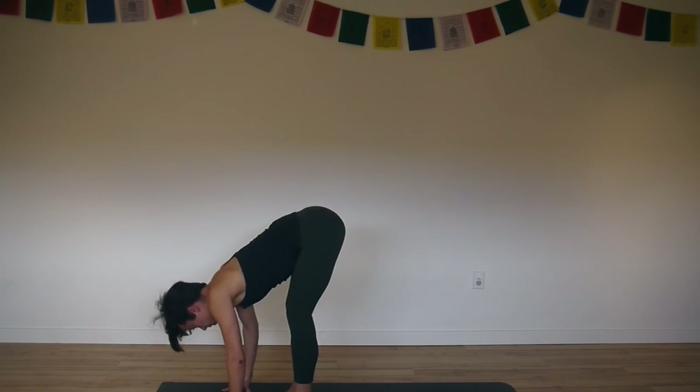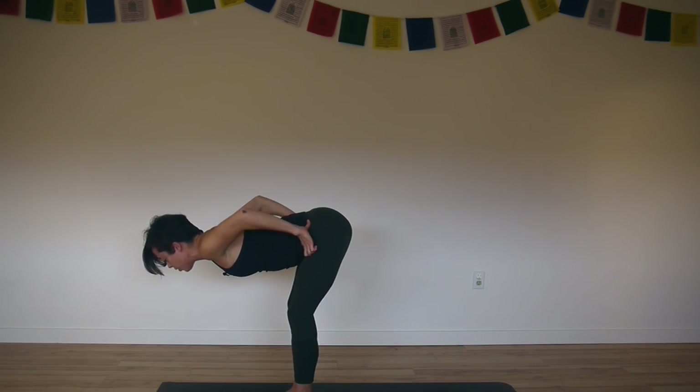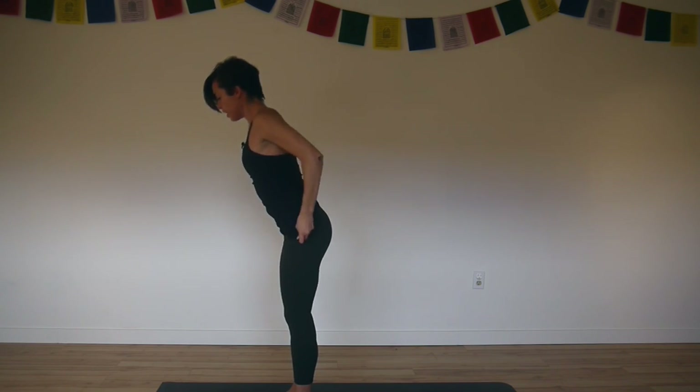Inhale halfway forward. Exhale, bring your hands to your hips. Bend your knees slightly so you can reach your groins back. Create a low back curve. Push your feet apart and inhale, come to standing.